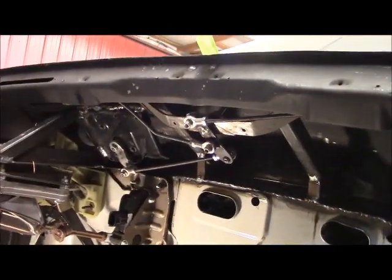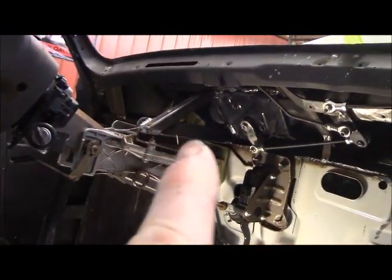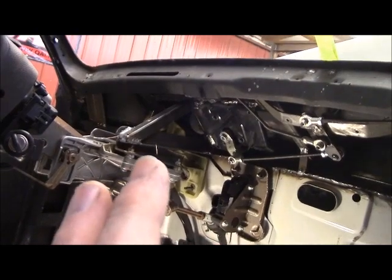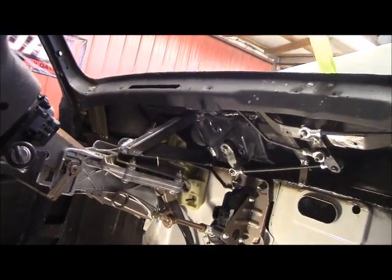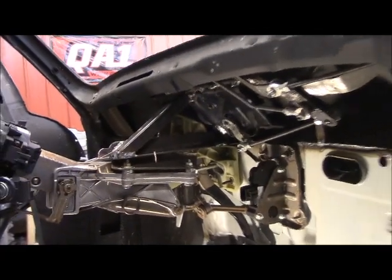Here's a closer look at under your dash. You can see your motor there and all your wiper system there and the supports I've got in there. I'll clean all this up once I get it all roughed in and weld and clean and paint it up. You can see how far out that hangs. I'm going to put another bar up through there — that's working out nice.